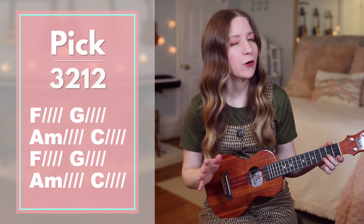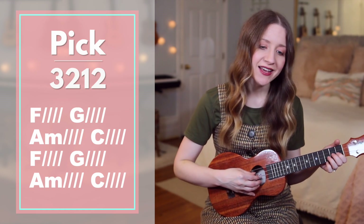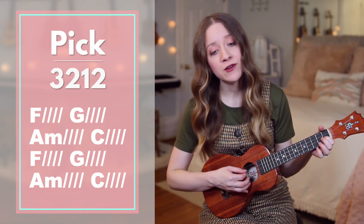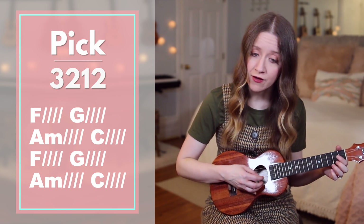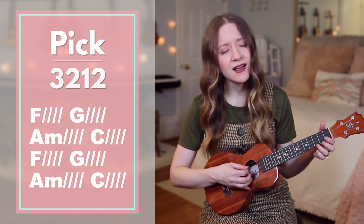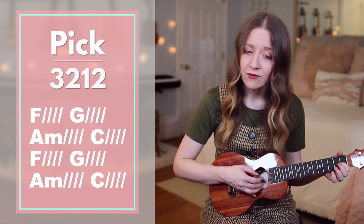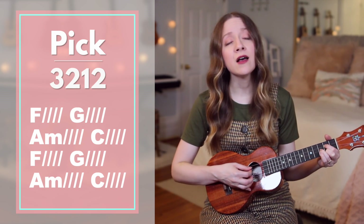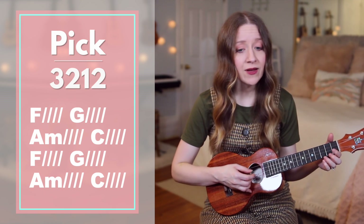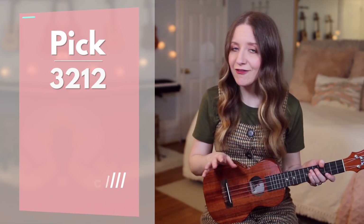You can repeat that as many times as you'd like before going back to the chorus one last time. Now let's play it without me saying the chords. Ready, go. I will build my life upon your — it is a firm foundation. I will put my trust in you alone and I will not be shaken.